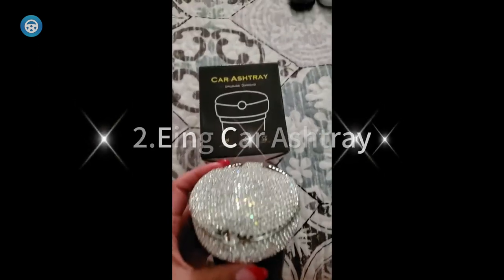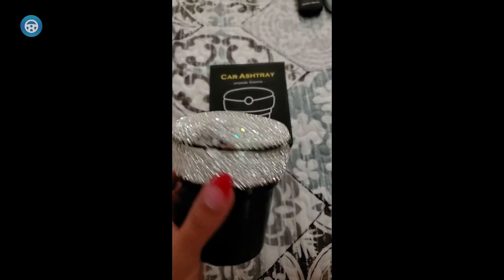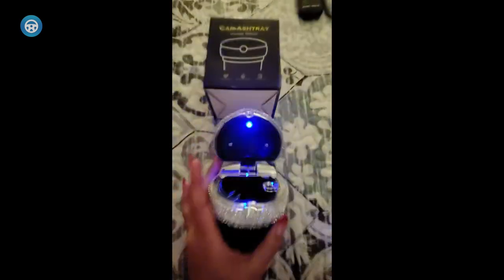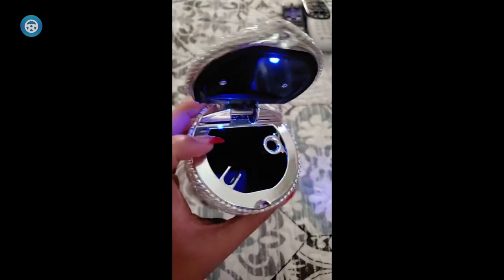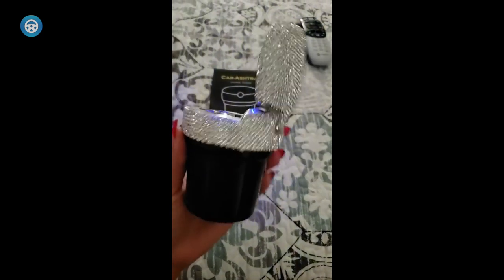Do you want to smoke and put out your cigarettes in style and luxury? Then the ANGCAR Ashtray is the right product for you. It is round and decorated with sparkling faux rhinestones on top. This ashtray is fashionable and will definitely make a statement in your car and or home. It glitters in the dark and is made with fire-retardant materials for added safety. This ashtray will fit into cup holders in most cars.